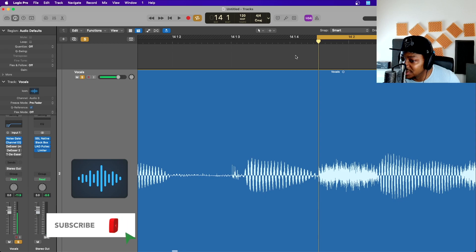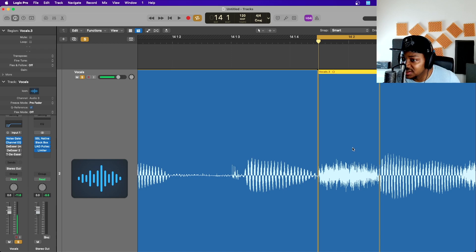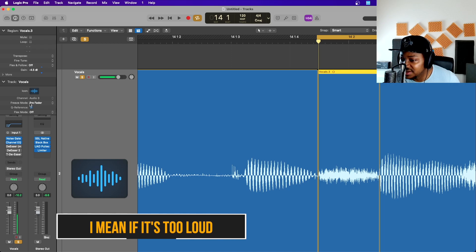So what you have to do is get your marquee tool, click on it — once you've highlighted it, click. Now this is separate. You can go ahead and pull it down however much you want. Usually four or five dB is just about fine, but if it's too thick then you can pull it down up to seven dB.